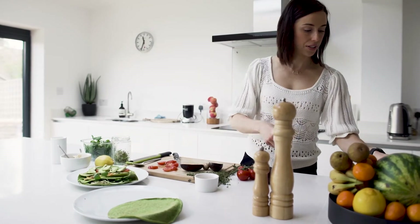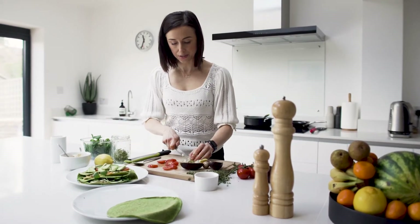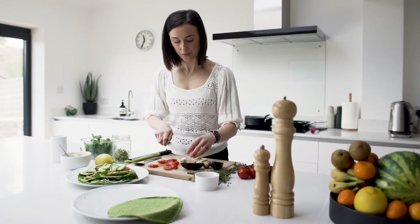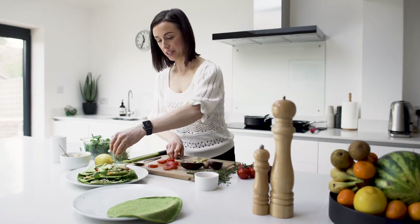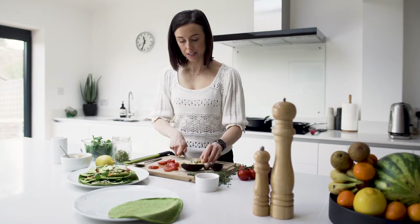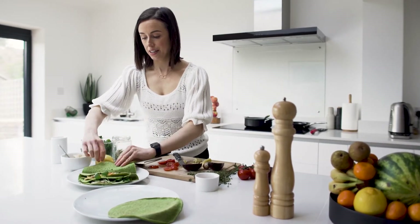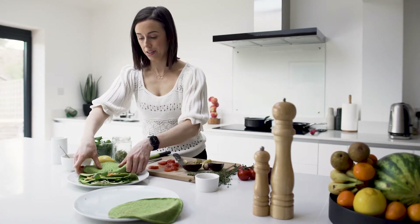I've also got a few fresh artichokes which I'm going to slice up thinly, bringing all that Mediterranean flavour and plant diversity to our final crepe.